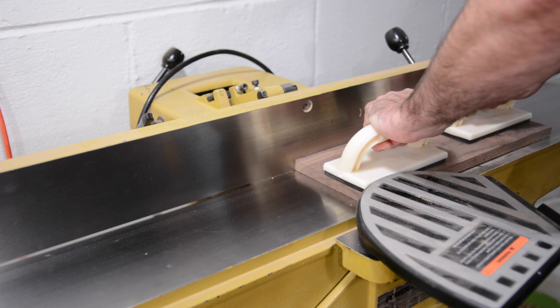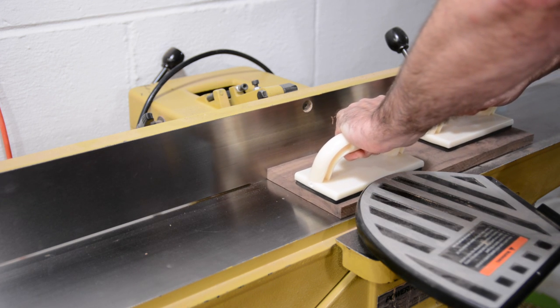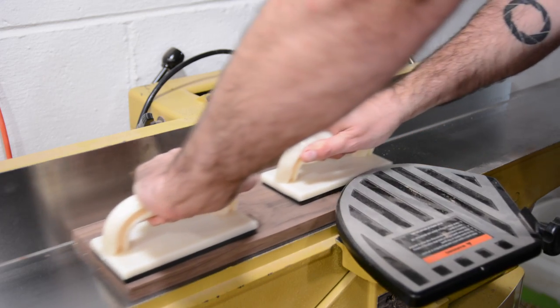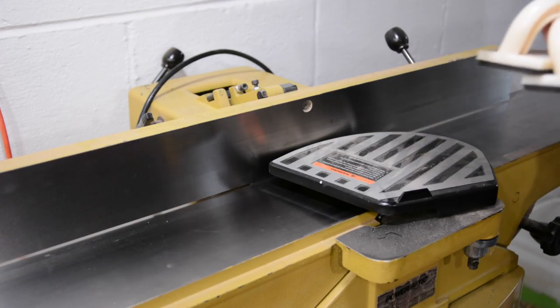Because I'm resawing my board in thirds, the middle piece doesn't have a flat side, so I'll run that over my jointer. If you're resawing your board in half, this isn't necessary and you can move right on to the planer.